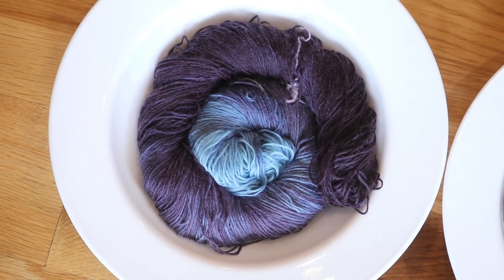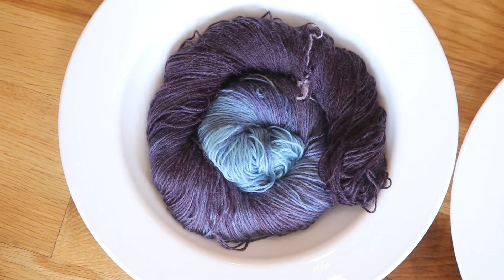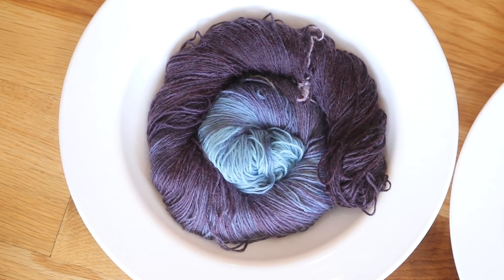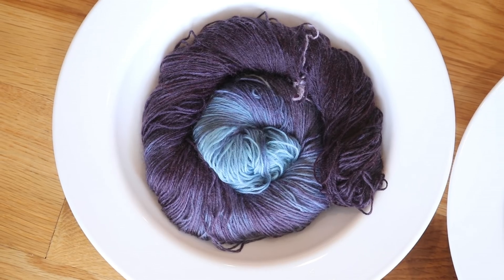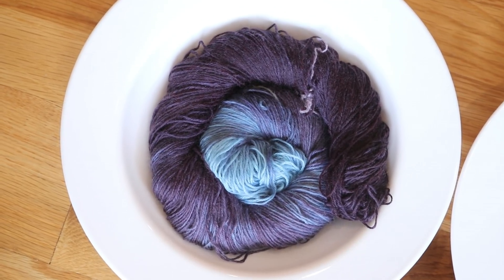First, we dip-dyed the Stroll yarn into the Wilton's Black that has Red No. 40. This is the formula I've been referring to as the new formula in many of my videos for years — you can see the ingredients right here. Unfortunately this is the discontinued one, so this is now the 'new old' colorway.